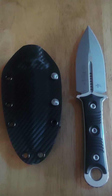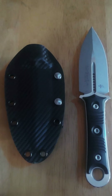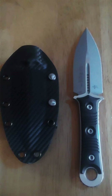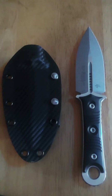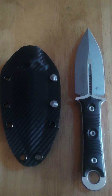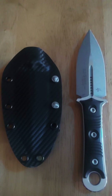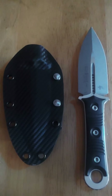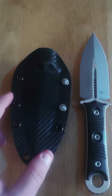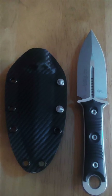Without further ado, this is the Microtech SBD Dagger — a very nice combat knife, probably one of the nicest combat knives I've ever had the pleasure of owning. It's incredibly slim but also incredibly robust, definitely tank-like. They've included their standard Kydex Boltaron-style sheath with the Microtech signature hardware.